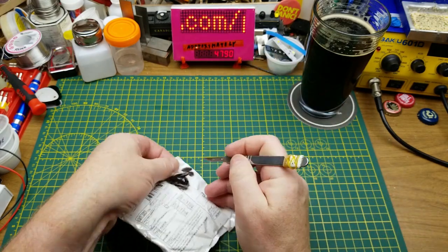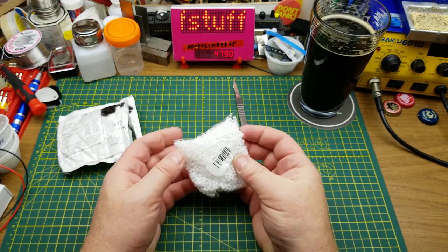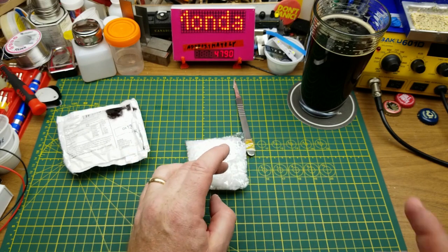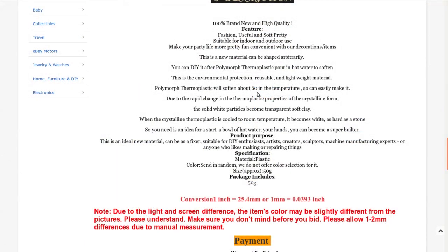Next we have TPU material - I wonder what that is. Little plastic pellets. I think I know what this is - DIY 50 grams hand-moldable thermoplastic polymorph, friendly plastic pellets for craft. I got this from Yankee87 at auction for $1.99 Canadian with free shipping - they've got it on regular sale right now for $2.26. This stuff claims to soften at about 60 degrees Celsius so that you can mold it.